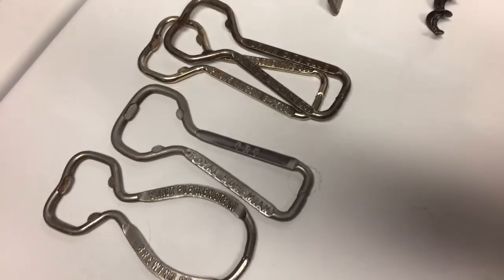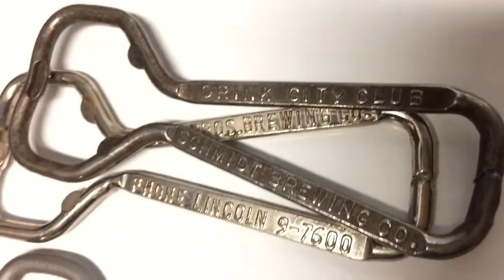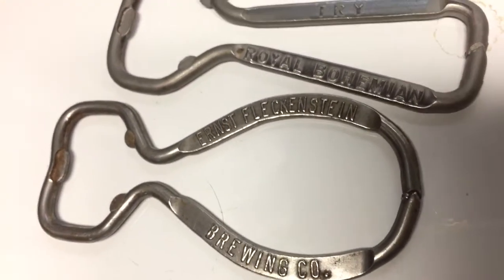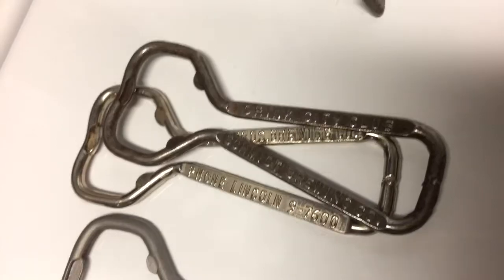We'll start out with some of the more common openers. These are wire type openers. They have the brewery information on one side or both sides, and your grandma — or grandpa — may have had one of these in their drawer. They're very common types, usually from a buck up to $10, maybe $15.